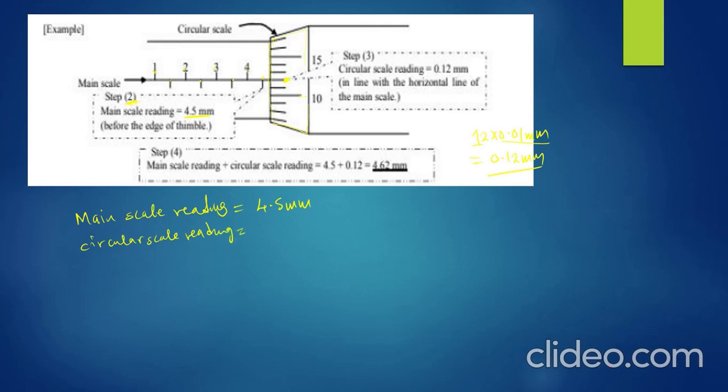So the circular scale reading is 12 × 0.01 = 0.12 millimeters. Now for the final reading, you add the two: 4.5 mm + 0.12 mm = 4.62 millimeters. That's the answer — that's how you obtain the reading for the micrometer screw gauge, as simple as that.